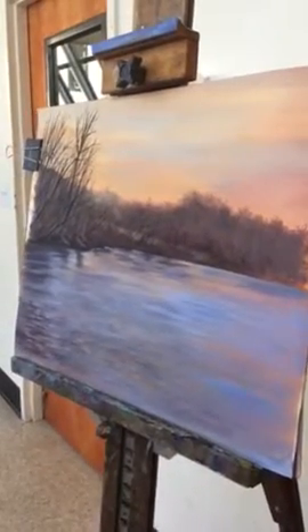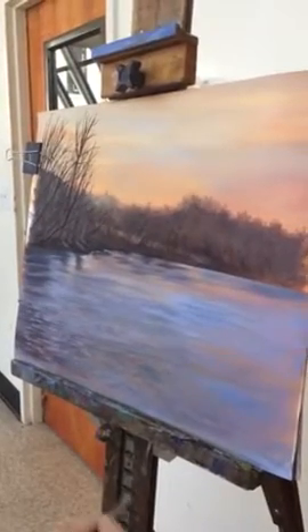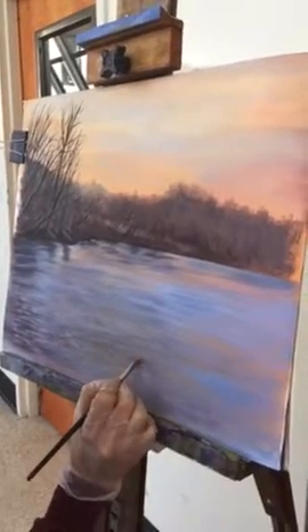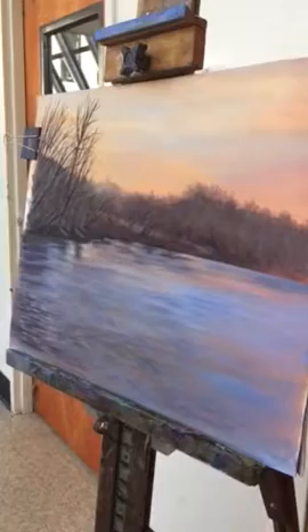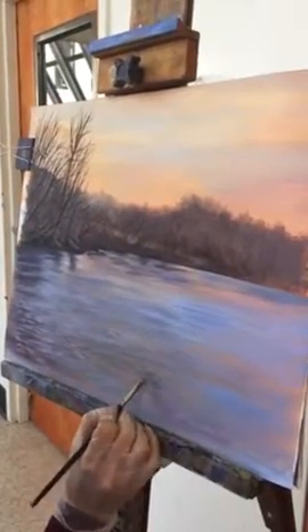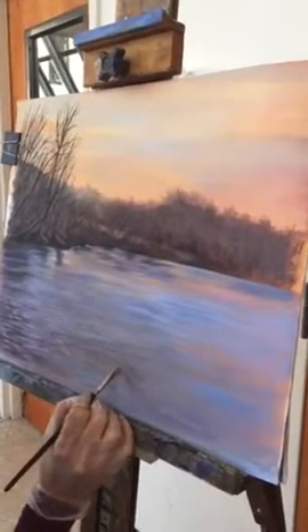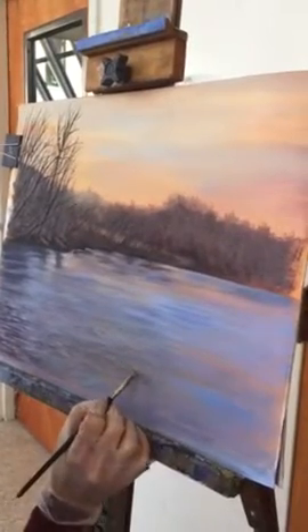Then you switch off and you use your light color, which is the white, cad yellow, and a little bit of rose. One more trip until you make it move. So now you're working on the top portions of the ripples — the bright color, or the part that's reflecting on the water.